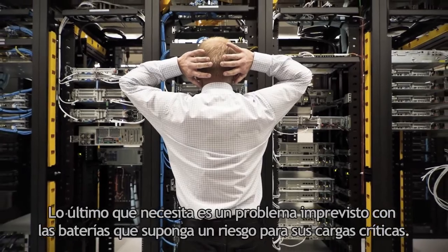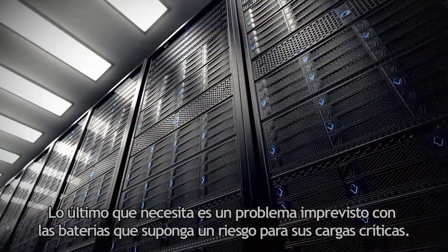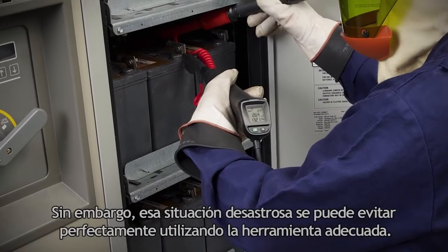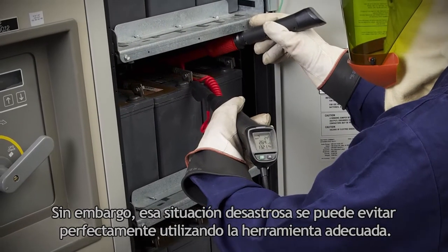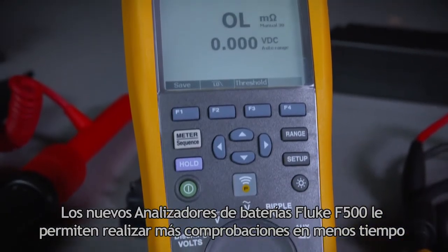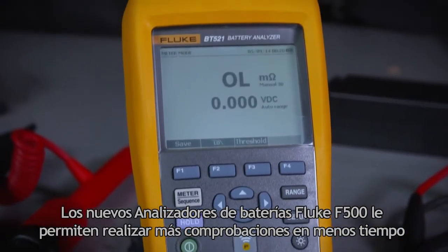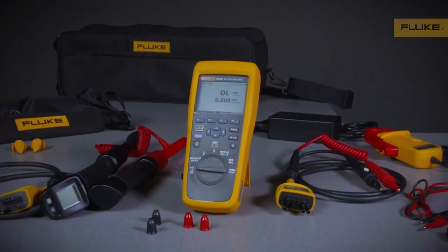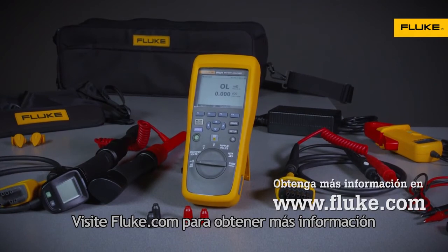The last thing you need is an undiscovered battery problem threatening your critical loads. That's a path to system failure that can be foreseen and avoided with the right tool. The Fluke 500 series battery analyzers allow you to perform more tests in less time with results you can trust. Check out fluke.com for more information.